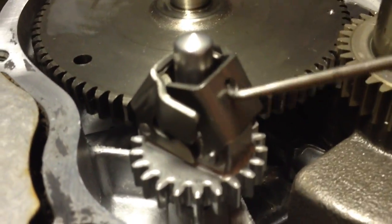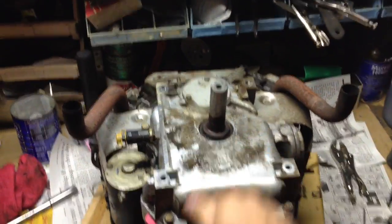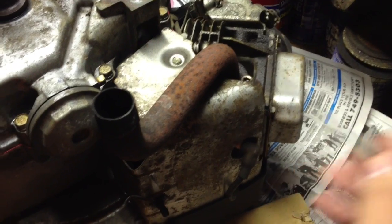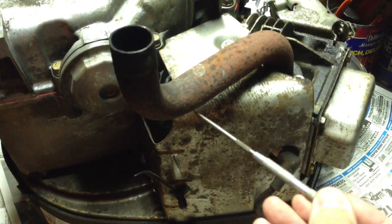The crankcase cover is back on, and I even switched the exhaust around. It was going out this way, now it's going out this way. I might cut it right here and see if I can weld an exhaust tip onto it that goes under the floor pans.